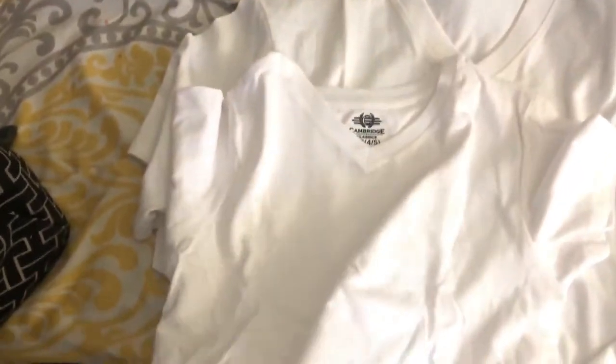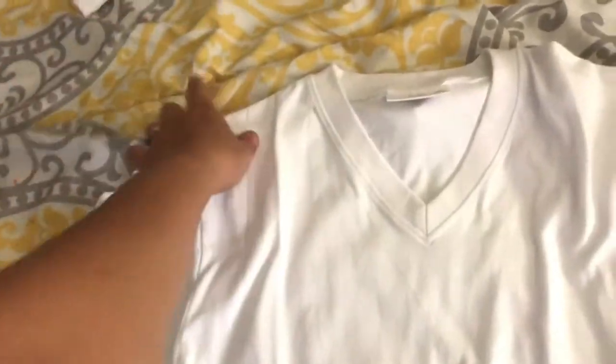These are the shirts I'm going to use. This is size four and five for Nathan, this is for my husband, and this is for me. Number five setting on the iron.